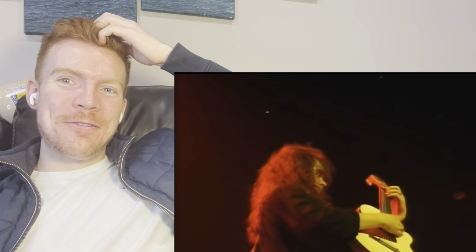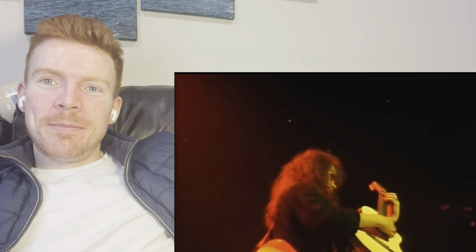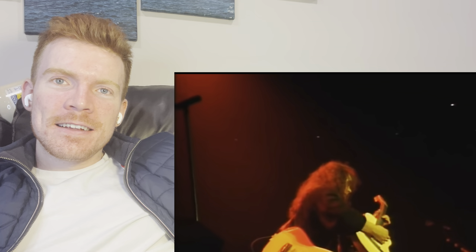Did he just yawn? He's doing a brilliant performance and he yawns. What the flip is this?